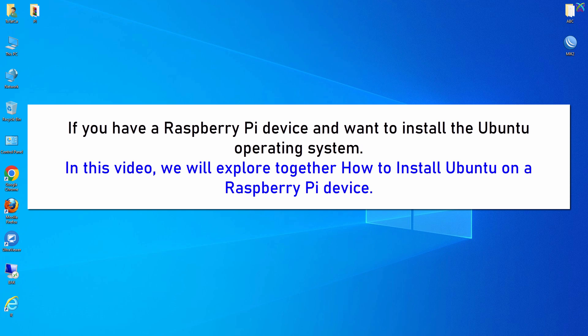If you have a Raspberry Pi device and want to install the Ubuntu operating system, in this video we will explore together how to install Ubuntu on a Raspberry Pi device.